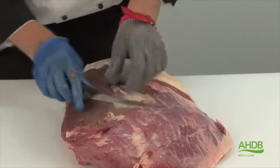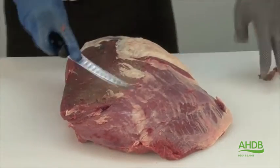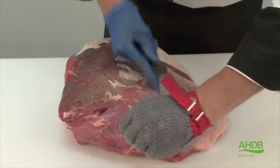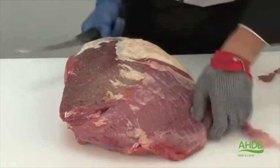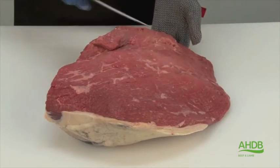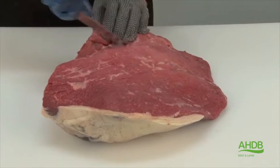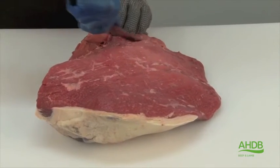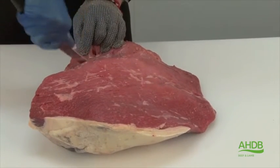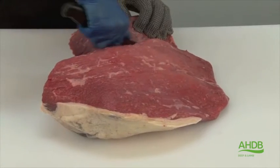Now the cap has been removed, all connective tissue needs to be removed from the remaining top side. Once all connective tissue is removed, we need to remove the tender top muscle, and this we do by following a thin blue seam between the two muscles.